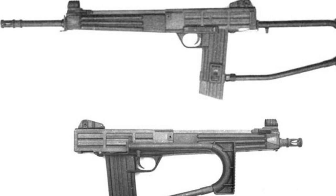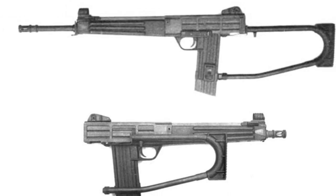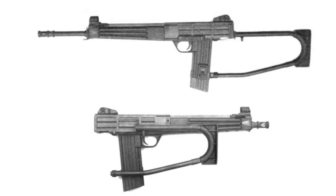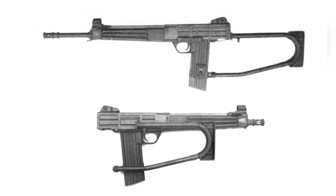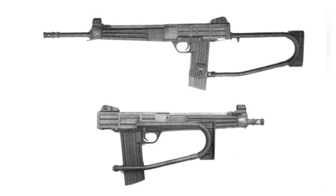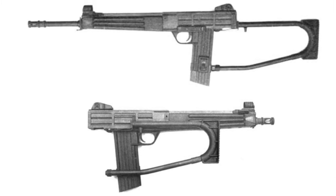In the mid-1970s, the Swedish company Interdynamics AB introduced the MKS Assault Rifle. This is a firearm that uses traditional materials in a non-traditional layout, with a long-barreled version for regular ground forces and a carbine version for tank crews, pilots, and others as a self-defense weapon.